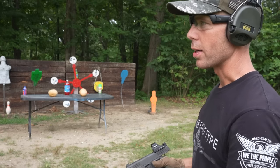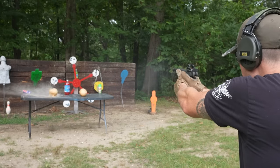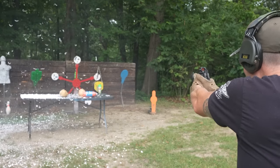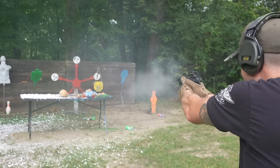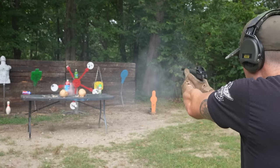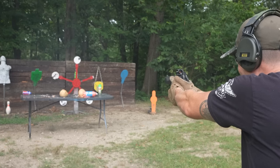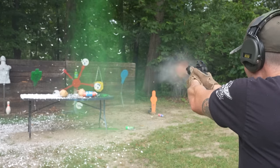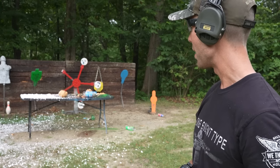Before we wrap this one up, I found some old targets in my truck, so let's go ahead and finish them off with the Staccato. That worked out a little better than I thought it would. It's a good thing we're supposed to get some rain tonight because that made quite the mess.